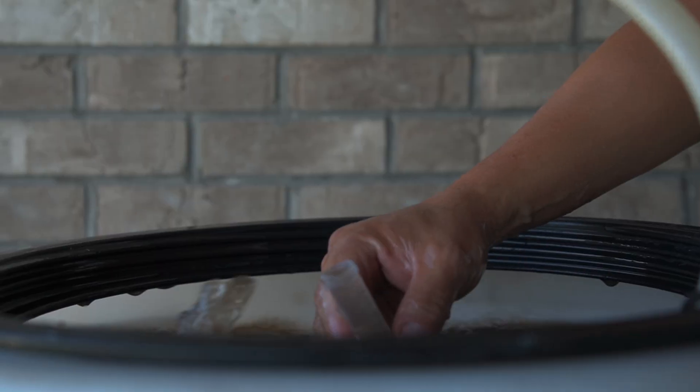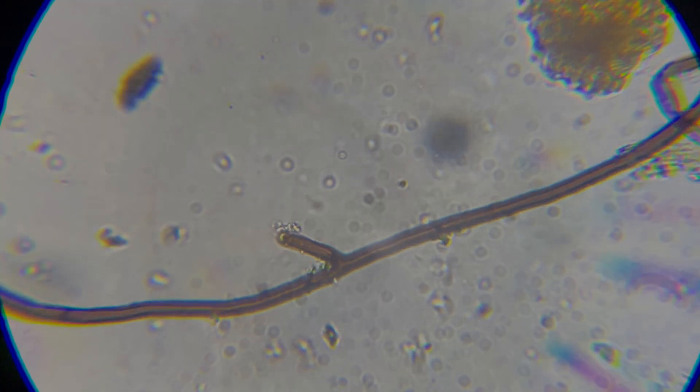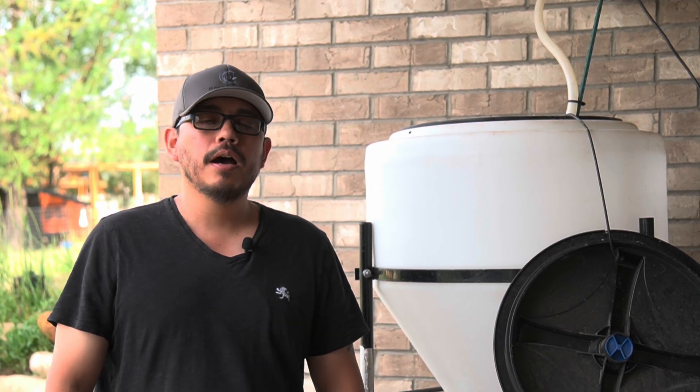On today's episode, we're going to take a liquid sample of compost extract and view it under our microscope, and then we're going to take a brief assessment of the quality of our material once we're done. I'm Kay the Guy, Certified Soil Food Web Consultant.